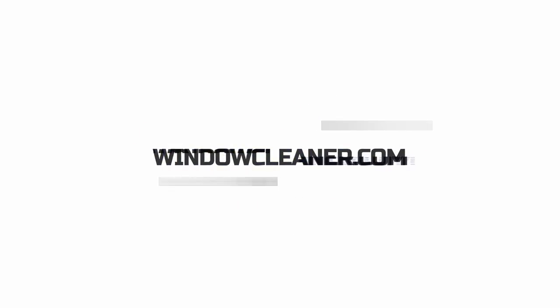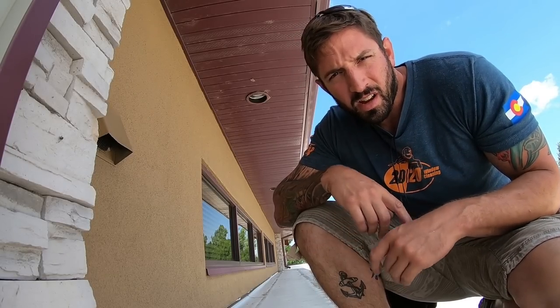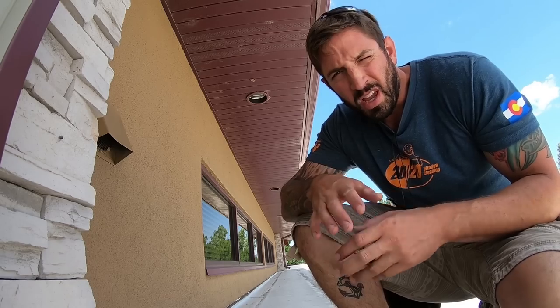Welcome to WindowCleaners' YouTube channel. Today we are going to talk about how to be fast. A big mistake that I see a lot of window cleaners make that keeps them from being as fast as they could be is doing one window at a time.